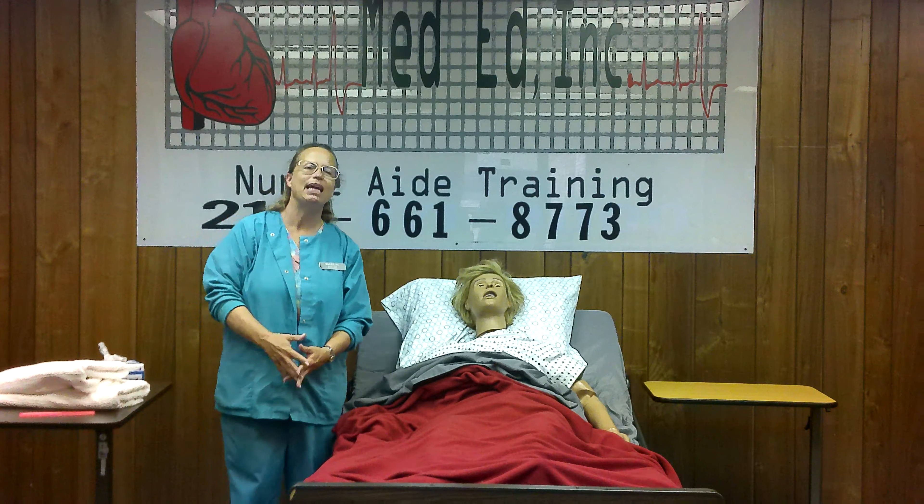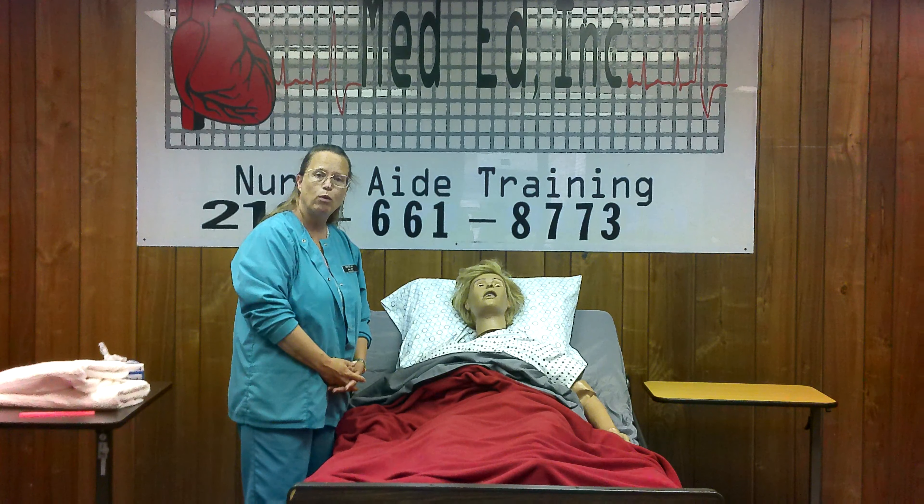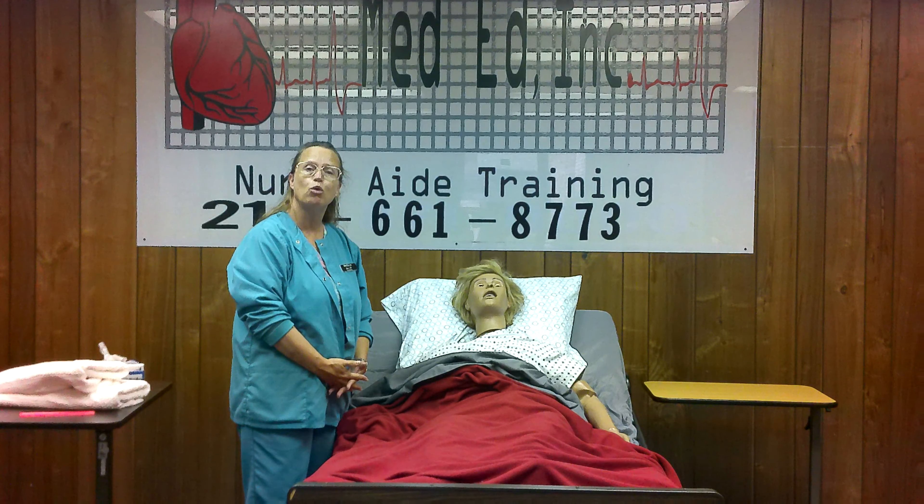Hi, everybody. It's Jenny from MedEd again, your CNA instructor. The next procedure I'd like to go over with you is just to comb and brush a resident's hair.